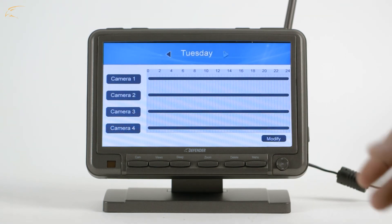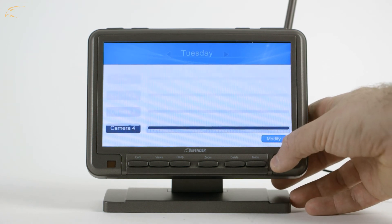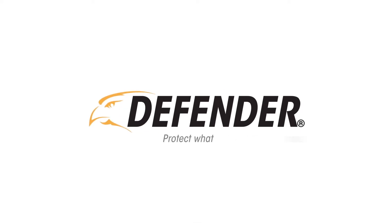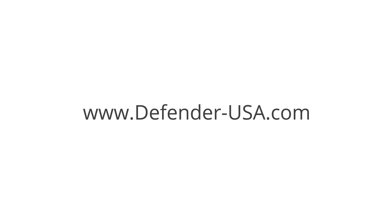Move the joystick left and right to scroll through each day to check for a schedule. This concludes our motion recording walkthrough video. Thank you for watching and choosing Defender to protect what you value most.